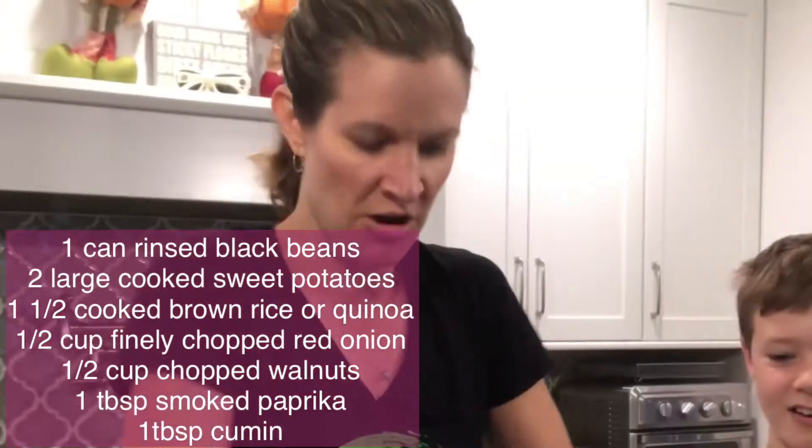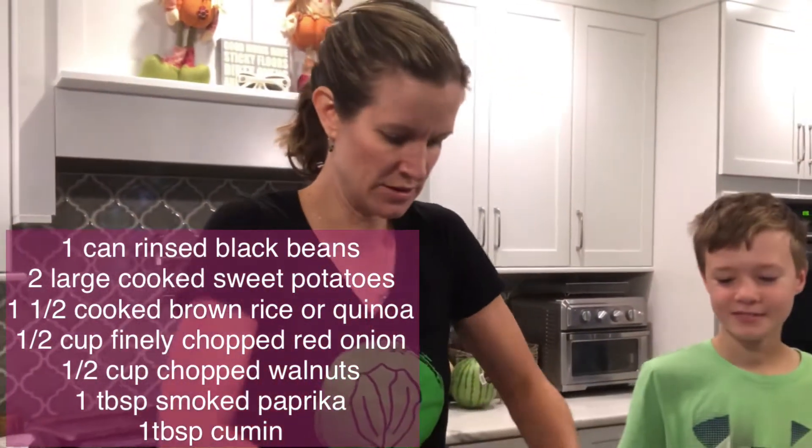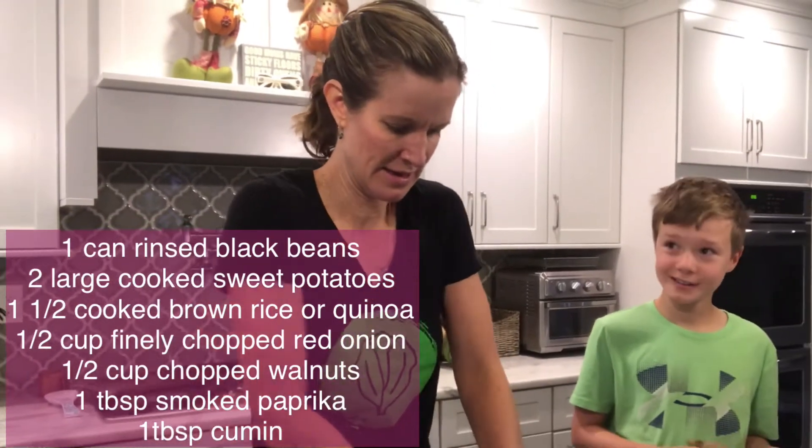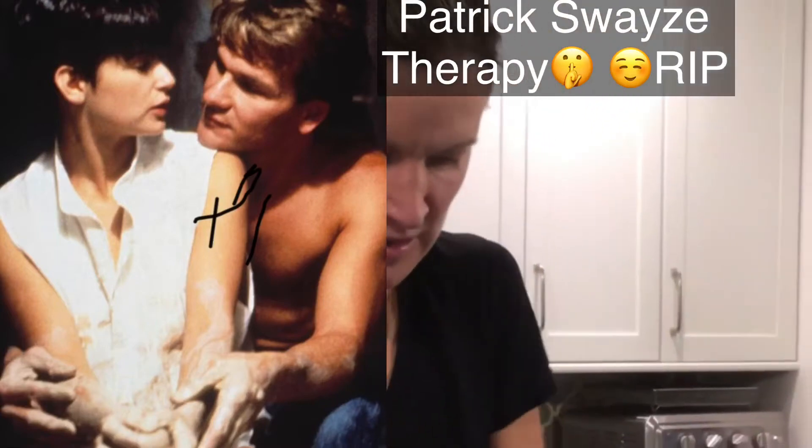Sometimes it's hard to do with a spoon and it's just faster and more therapeutic to do it this way. Getting your hands dirty — it's like using pottery and clay.